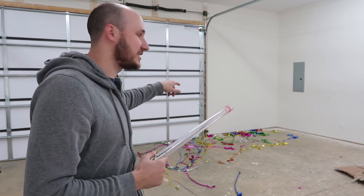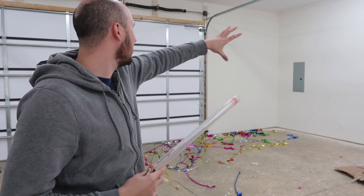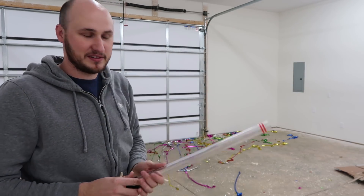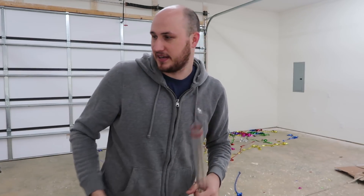The biggest problem is those streamers didn't really expand until they hit something. Once they hit the wall, then they kind of go everywhere. So I don't know — what do you guys think? Let's try this again, but with different confetti.